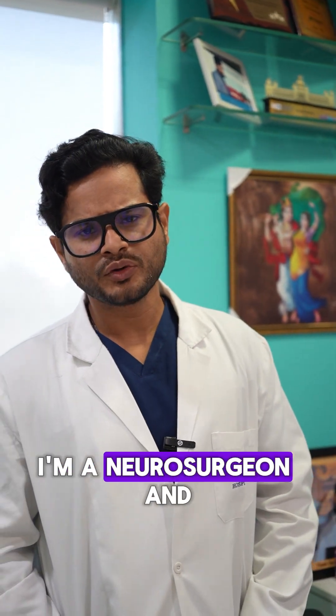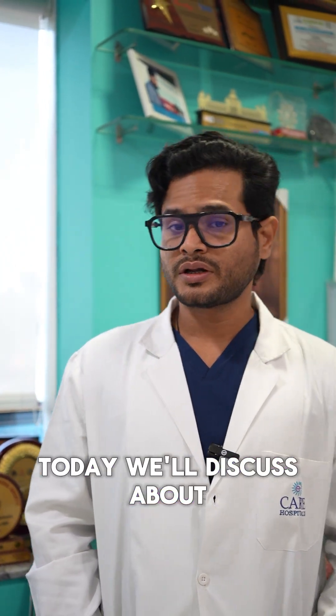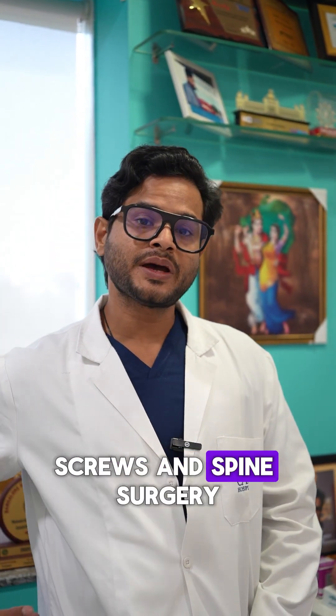Hello, I am Dr. Atmaranjan Das. I am a neurosurgeon and endoscopic spine surgeon. Today we will discuss about screws and spine surgery.